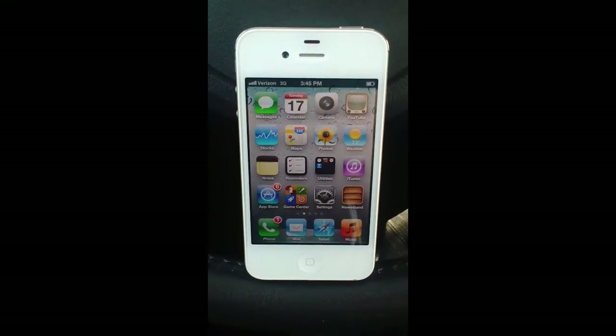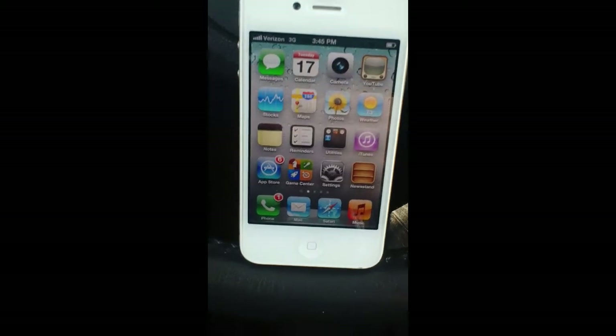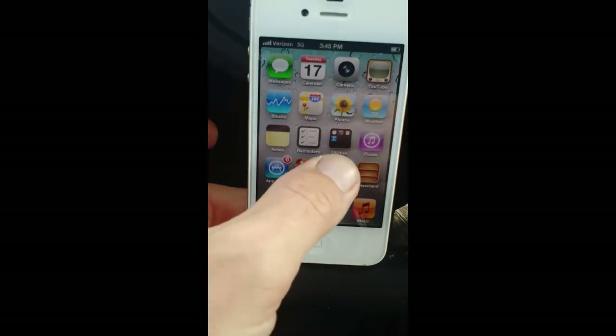The process for doing this is pretty similar in most cars and on most Bluetooth capable phones. The first thing you're going to want to do is go to your phone. This is an iPhone 4, but the process is very similar for most. First, go right here to Settings.